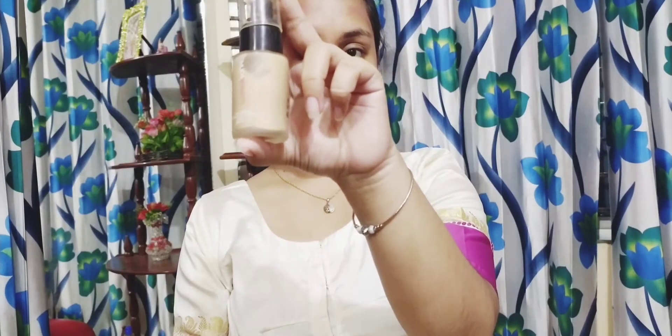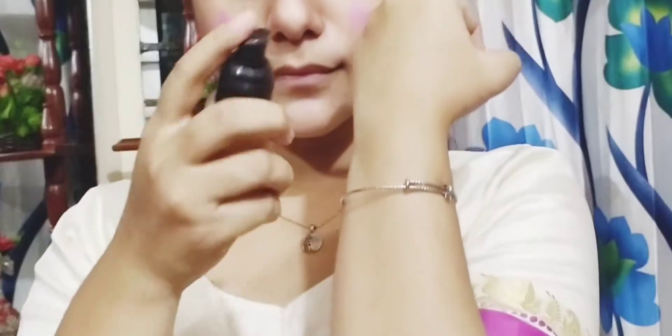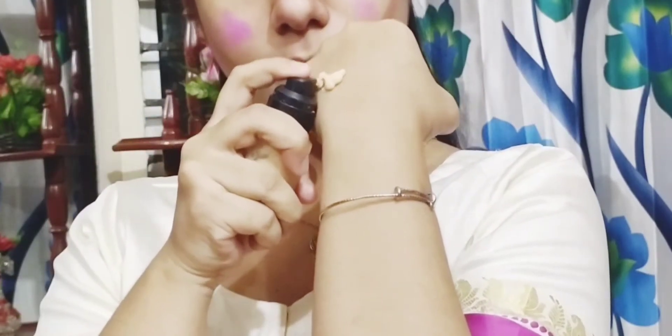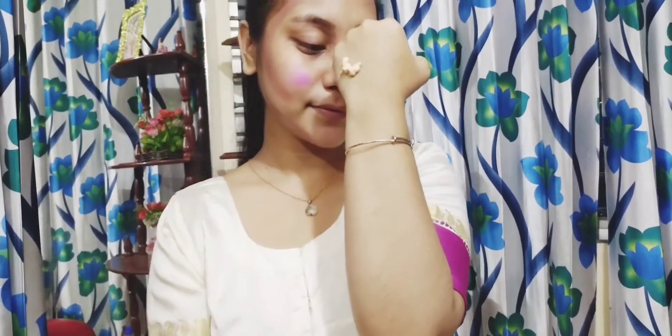This is a foundation that is very long-lasting, a very long-lasting shade of our skin. If you want to choose your skin shade, you can choose your foundation. You can see the shade of your skin — the skin is more bright, but you can't match your skin exactly.